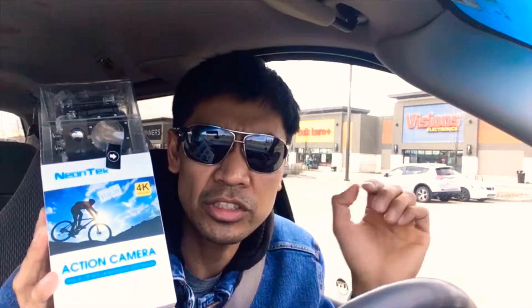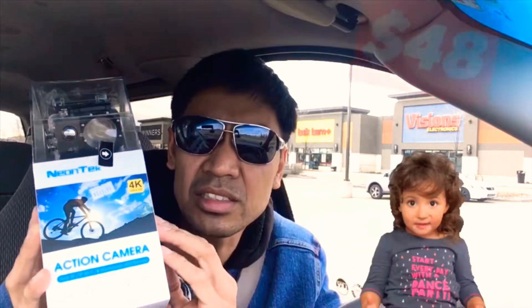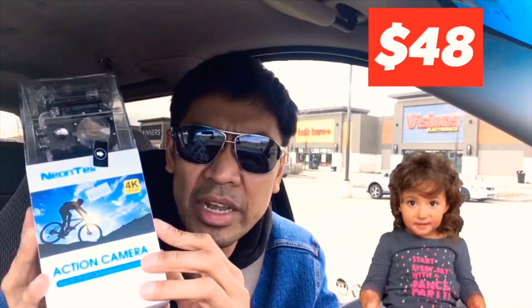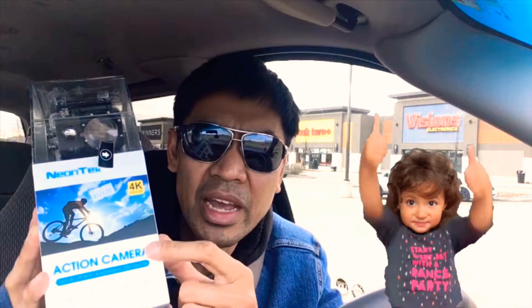I recently purchased this Neon Tech 4K Ultra HD action camera from Visions Electronics for $48 to try and see if this Neon Tech action camera really does shoot 4K Ultra HD videos.